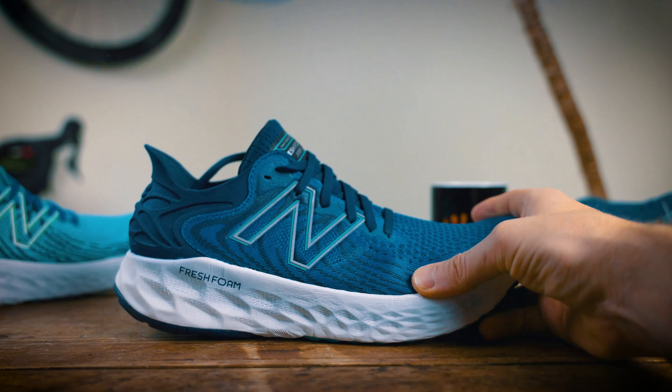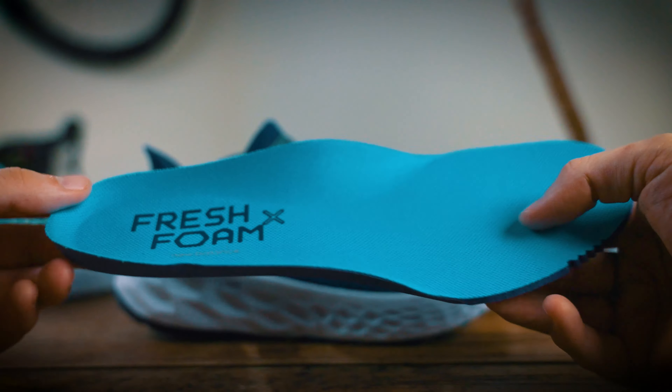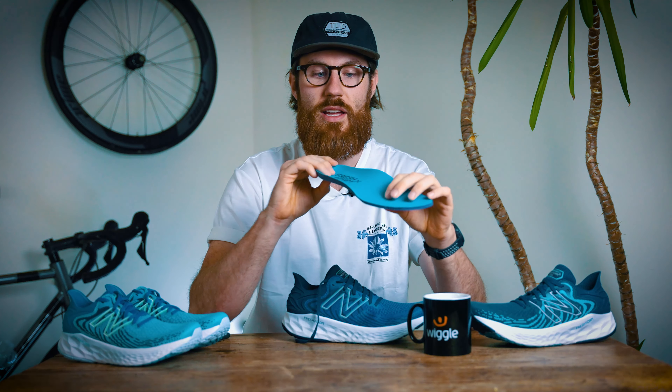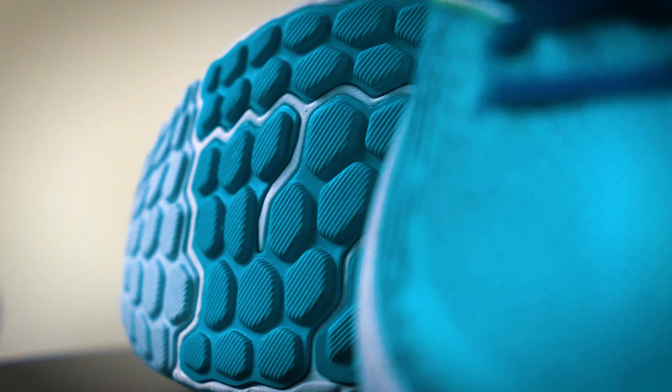Now let's have a look at the insole that comes with the shoe. It comes with an Ortholite foam insole with a little bit of supportive shaping, which is a nice touch compared to a lot of shoes out there. If you need to swap that out for a custom footbed, that's going to be really easy to change over as well.